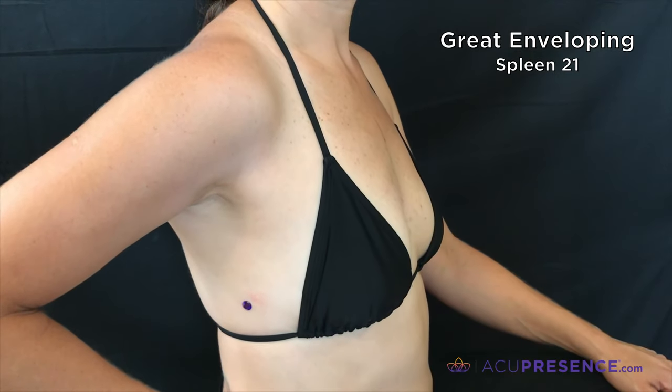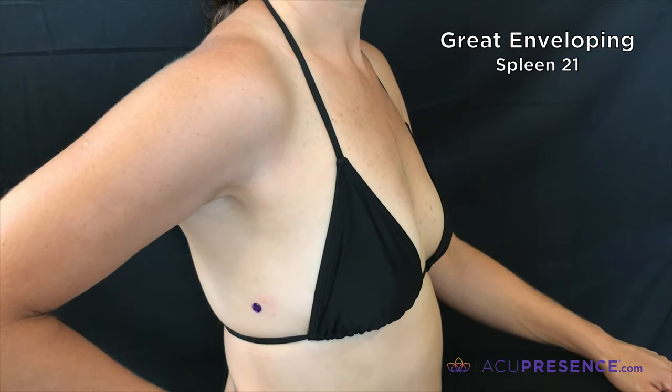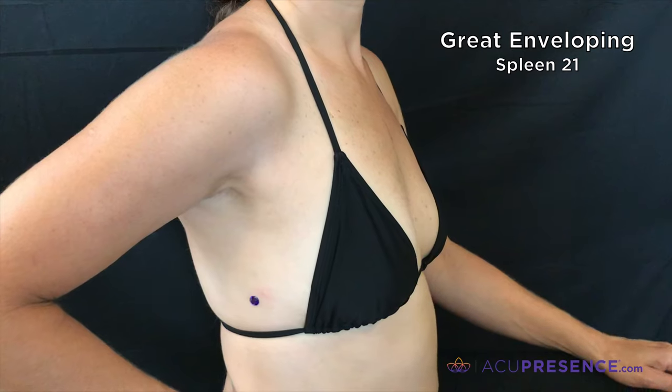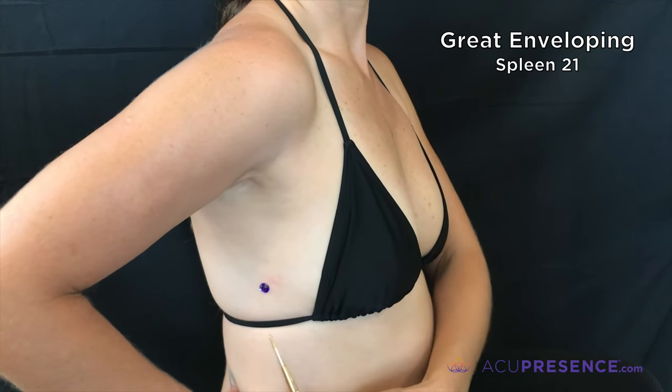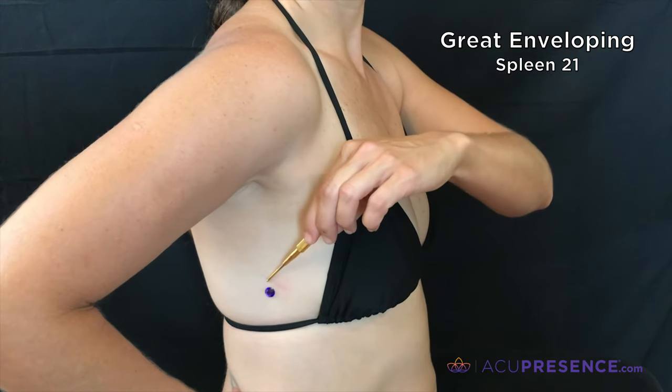Great Enveloping, Spleen 21. This point is best located on yourself by looking into the mirror. It is located on the side of the ribcage in the sixth intercostal space in alignment with the axilla, the armpit.